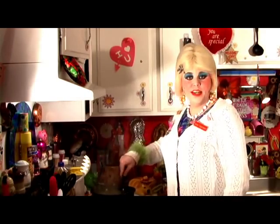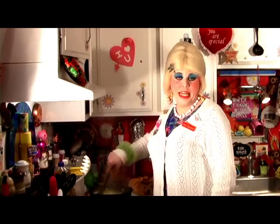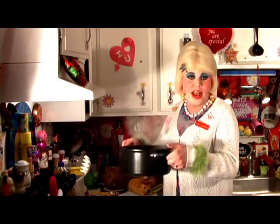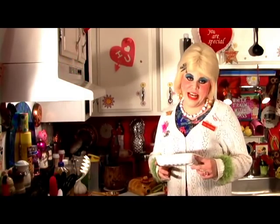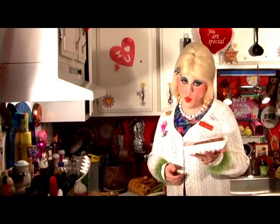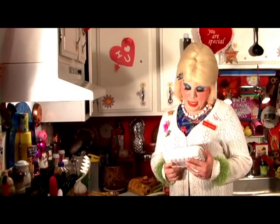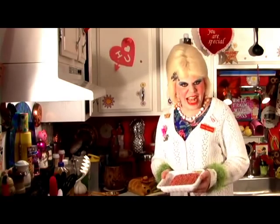Now I have the egg noodles here on the stove. I've cooked them for about five to seven minutes and I'm going to set them aside. We're going to drain them a little bit later. Now we're going to sizzle up the ground beef. Make sure that you cook it well — we all know about proper meat temperatures and mad cow disease, and hopefully this isn't a clone cow either, because that's just nasty.